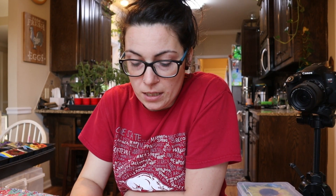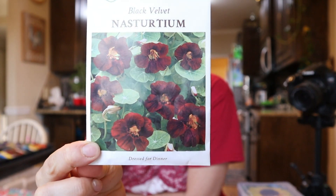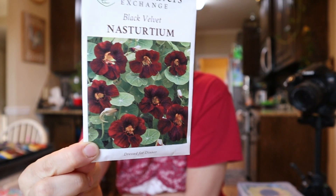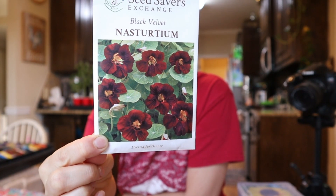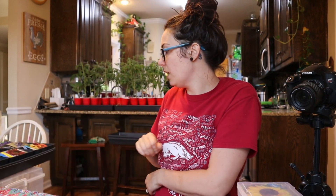For nasturtiums, I've got all of your regular jewel tone mixes — Alaska Mix, Empress of India, and the normal nasturtiums you'd find at the store, so I won't show you those. But this one from Seed Savers Exchange is called Black Velvet Nasturtium. I wanted to show you this one because I thought it was a stunning shade, and I hope it comes out as dark and stunning as the picture.